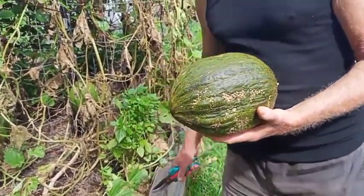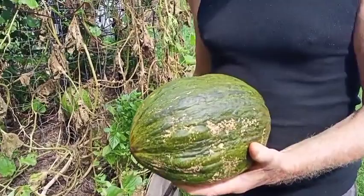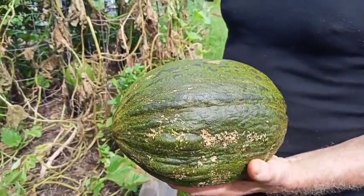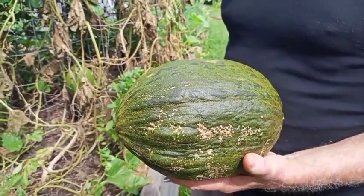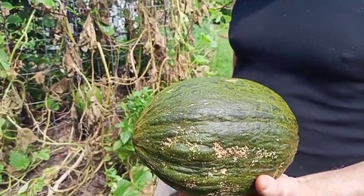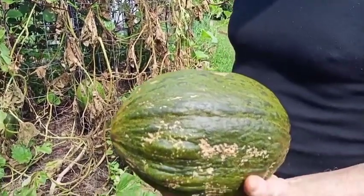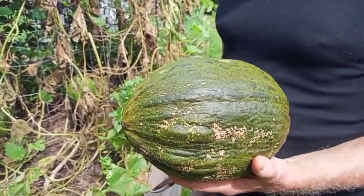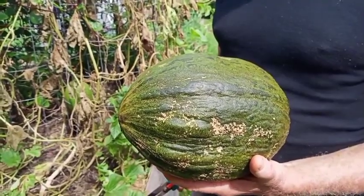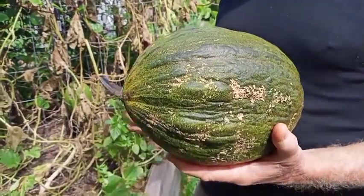They keep really well and that's another reason we grow them. If you have a big harvest, you can just sit them on the shelf for quite a while and they're still really good — you can keep them for a month or even more. That's why they call them Christmas melons: in the Northern Hemisphere they harvest them at the end of summer and keep them till Christmas.